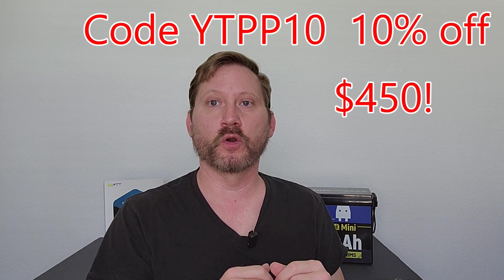Hey everybody, it's WattCycle's third anniversary and we're getting the presents. We don't get a lot of sales these days due to things going on in the world, but right now we've got WattCycle's most popular 12 volt 314 amp hour on sale for $499, and my discount code will stack which will take it down to $450.